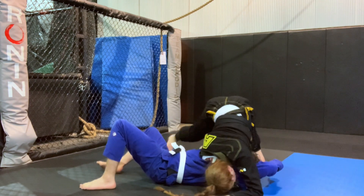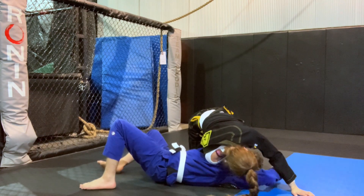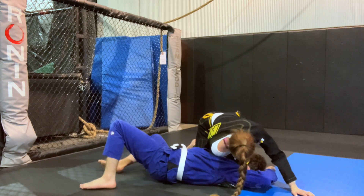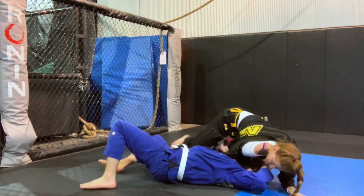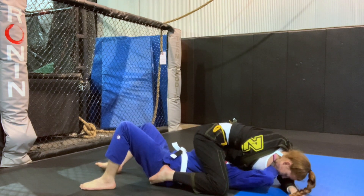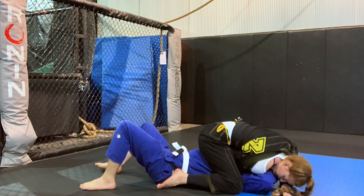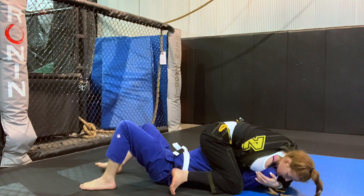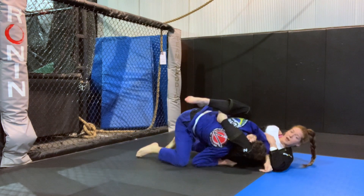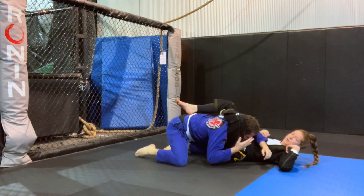Now it's just a matter of walking all the way to the other side. Bring this knee to this side of the head so he doesn't follow you. My left knee is on top of the shoulder, my right does a 360 and steps all the way back over to mount. From here you can finish the choke, or to finish the triangle: loosen up that grip, pull this elbow up, fall to that side, and boom — you have a triangle setup.